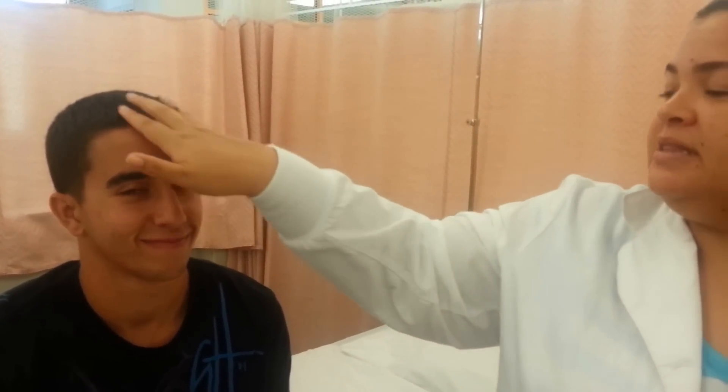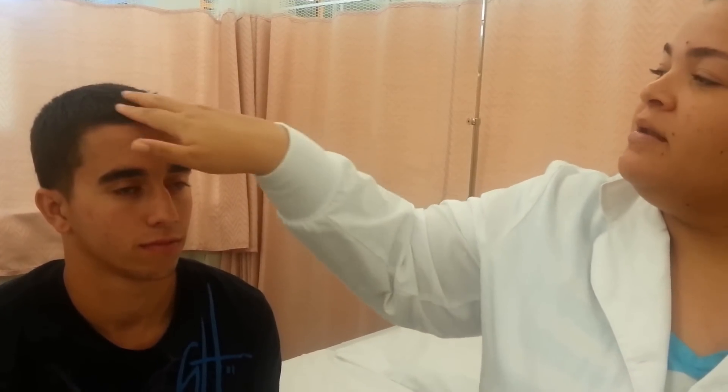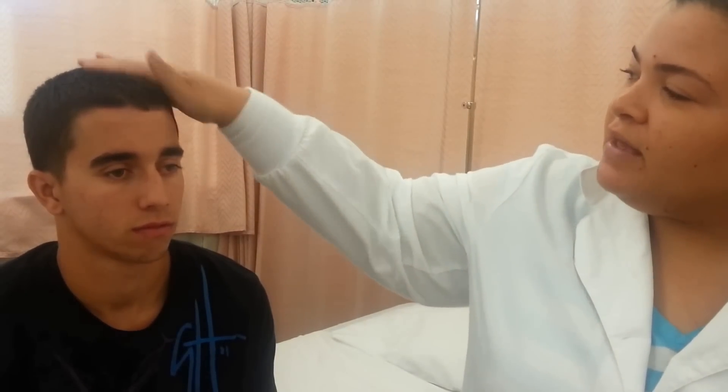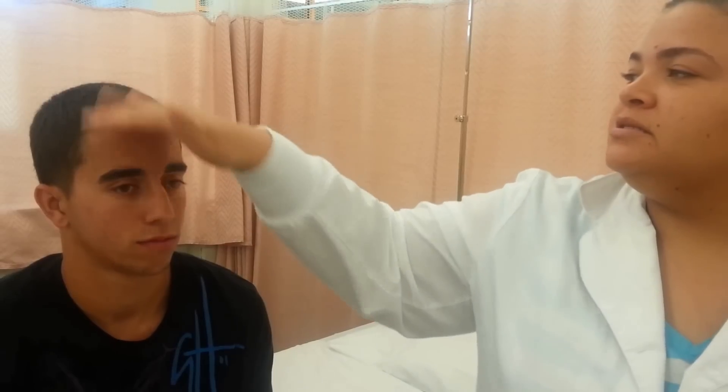Then I'm going to check the hair. I'm going to run my fingers through it to make sure there's no falling out of the hair or anything like that. I'm going to check the texture and the color — his hair is brown and the texture is smooth.